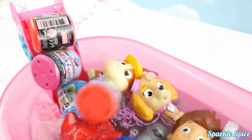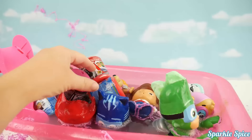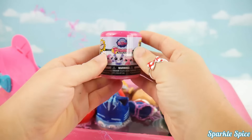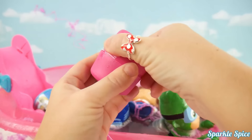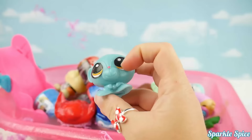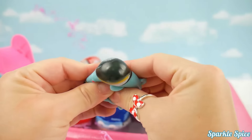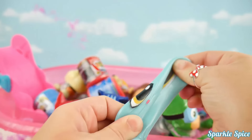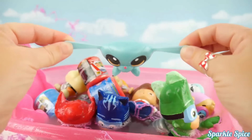Hey, there's some new friends in our bathtub. Here comes some Mashems into the bathtub. Let's take a look at these surprise Mashems. We've got a Littlest Pet Shop one — I wonder who it'll be. Let's see. It's Sunil! Let's see her mash. Can we make her eye really big? Whoa, and stretch — so much fun. Time to hop on into the pool.